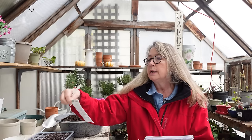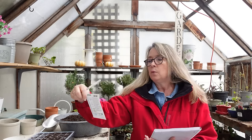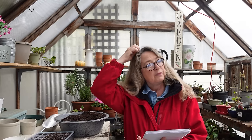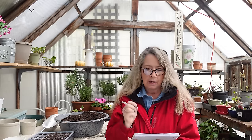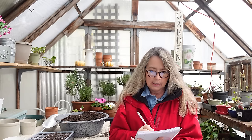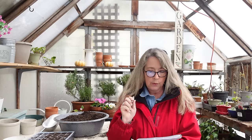Foxgloves do beautifully. I brought some out here — this Gloxiniaeflora blend. Foxgloves are one of those flowers that will readily reseed themselves. I have a video and blog post on reseeding the ones I have and how I do it — I'll probably link that in the description box. So foxgloves is another good winter sowing option. Echinacea — I showed you my White Swan.